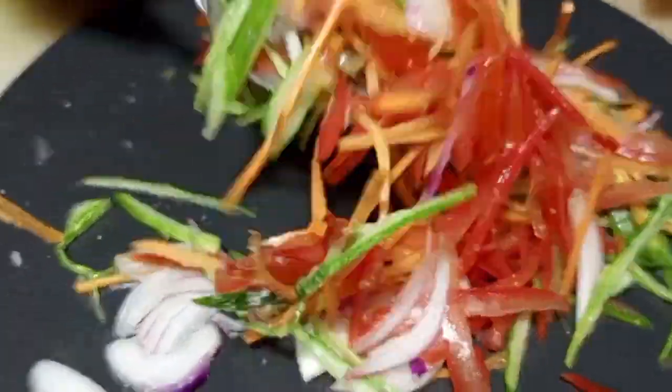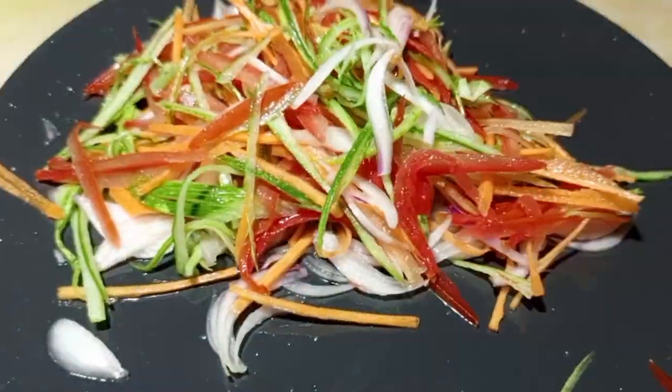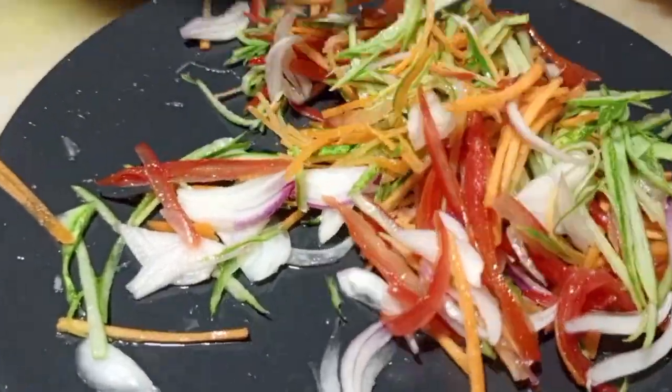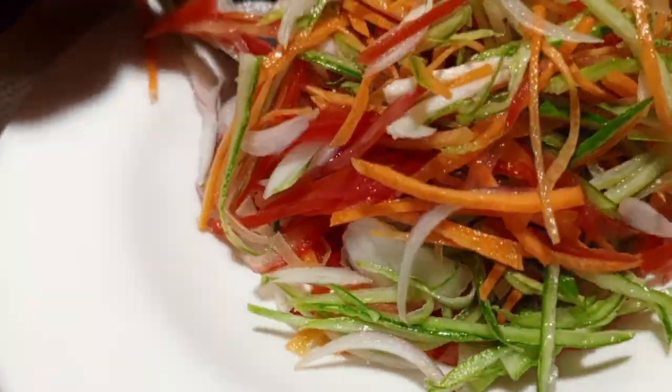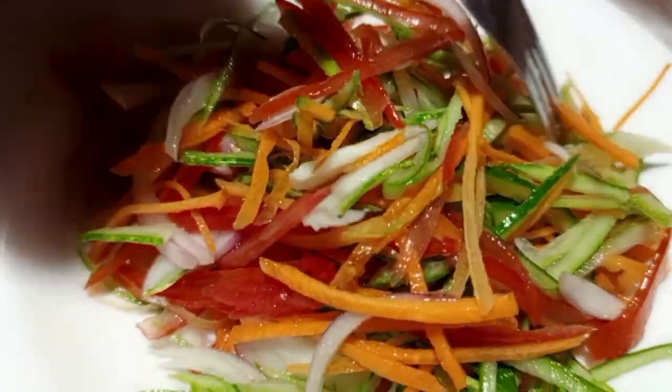We are going to finish off with some salt or Aromat. If you also have fresh coriander, you can apply some fresh coriander as well. Remember, a salad can work like an accompaniment or a main meal.